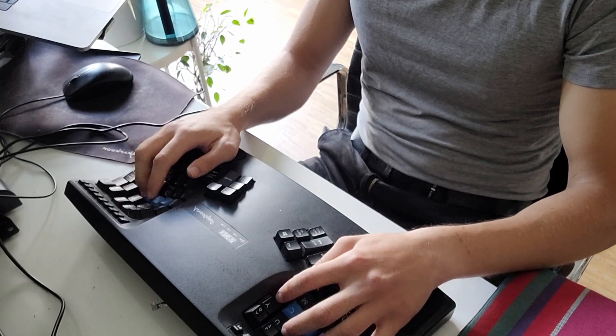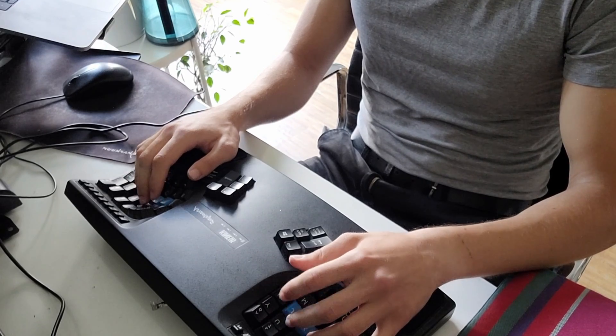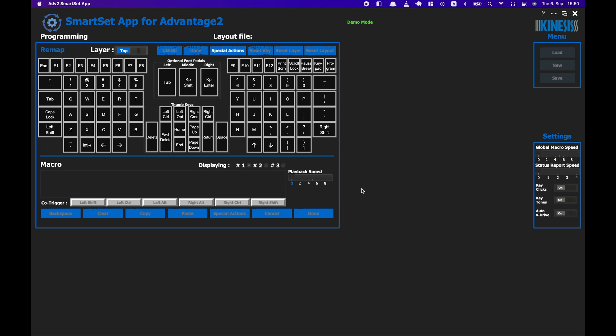Other benefits are that you can remap keys and macros quite easily. It's very unintuitive at first, but once you get the hang of it, it's really easy. There is a way to do it manually on the computer, but that's cumbersome. There's also a program you can find online which gives you a graphical user interface and it's actually quite good.